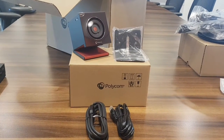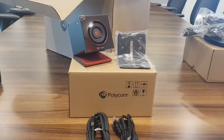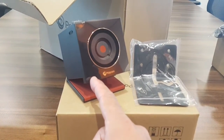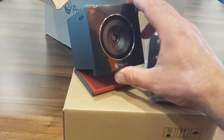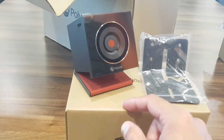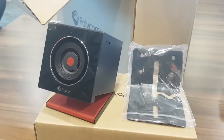The next one I'm very excited about is the Eagle Eye Cube USB. I think this is a very powerful camera that makes the 7500 a truly 4K device. It has a 4K lens and a privacy shutter, which is very useful so people don't need to stick notes over the lens. It has two microphones on the left side and one on the right side for speaker tracking functionality.